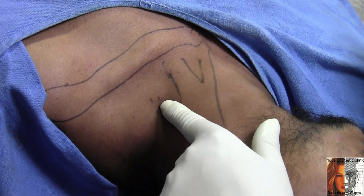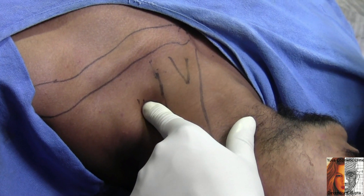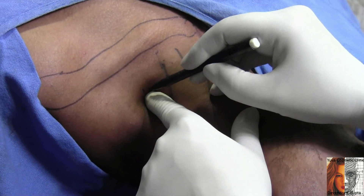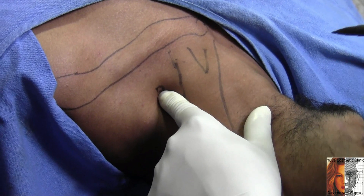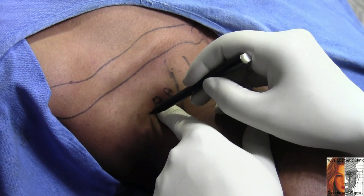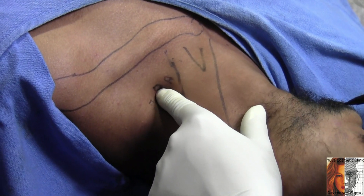Now here I can feel a groove. This is the scalenus anticus, scalenus medius, and this is the interscalene group. I have marked a circle here. My finger is exactly in between the scalenus anticus and scalenus medius. There is a cleft — this is the interscalene cleft.